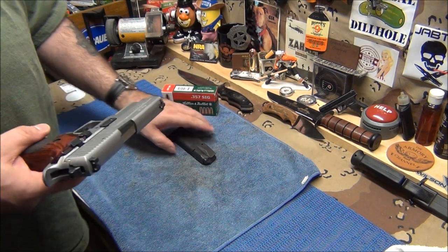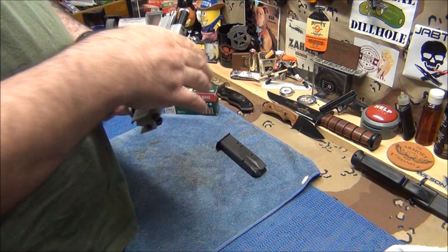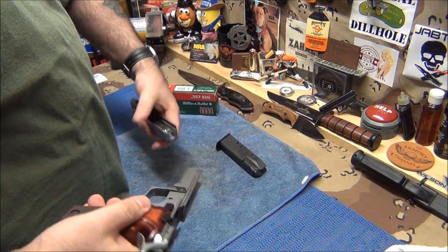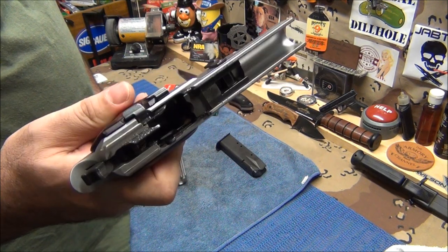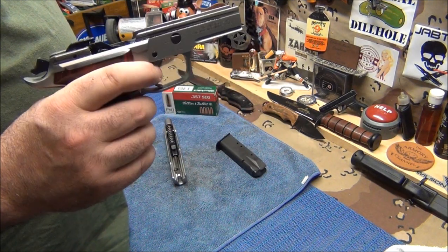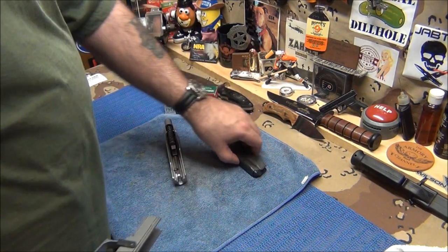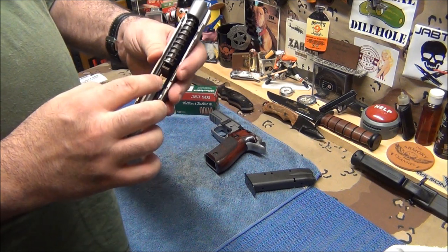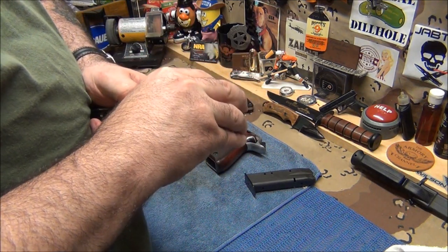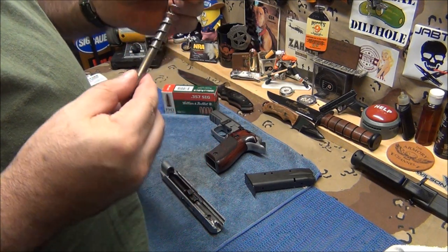I'm going to clean it — this isn't a cleaning video, just going to talk about the gun. SIGs are very easy to take apart, and unlike Glocks you don't have to pull the trigger. Just pull the slide back, swing the lever down, and it comes right off. Very simple, not a lot of parts. I won't drop it in the ultrasonic cleaner because it has trapped parts. The steel guide rod — you can get these at guiderod.com since SIGs now come with plastic rods.